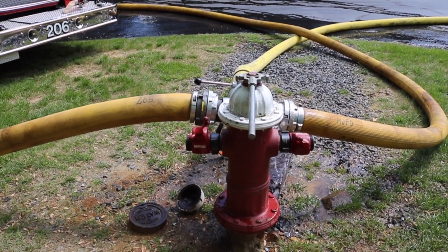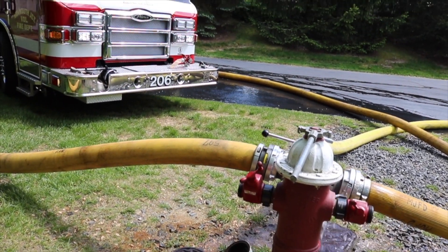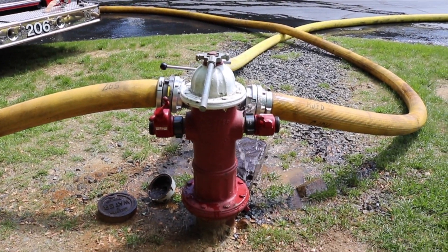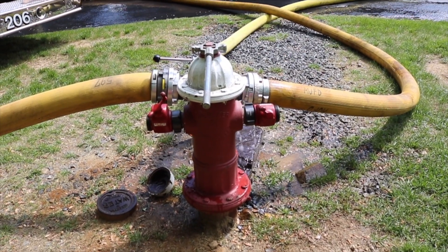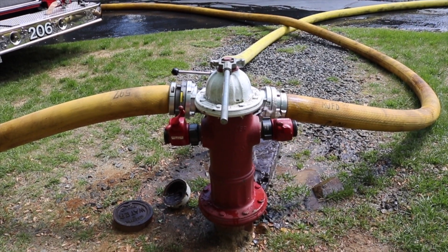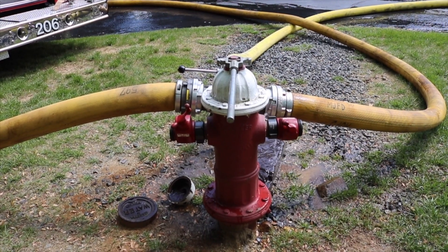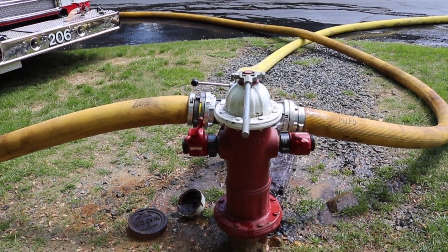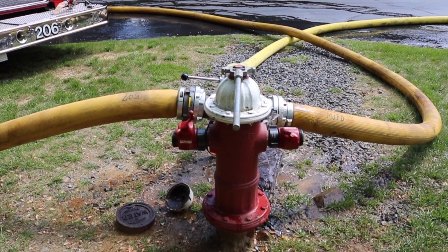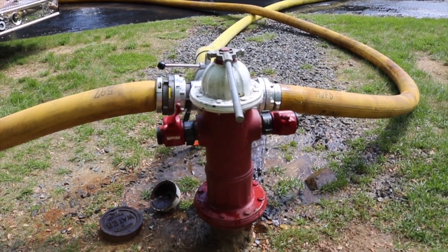To recap our operation: engine 206 arrived at the hydrant and connected two five-inch pony lines to the hydrant assist valve. One line goes from the 'to pump suction' connection on the hydrant assist valve to an intake on the pump panel. The other five-inch line goes from the 'from pump discharge' connection on the hydrant assist valve to the large diameter discharge on the officer side pump panel. We then rotated the handle on the hydrant assist valve 90 degrees to the boost position, which sends a portion of the water from the hydrant to the scene and a portion to engine 206 at the hydrant.